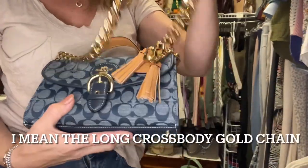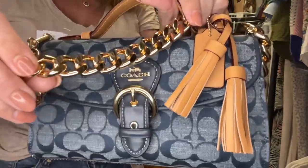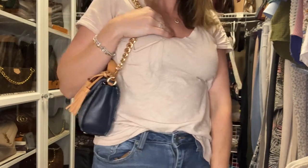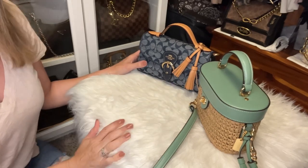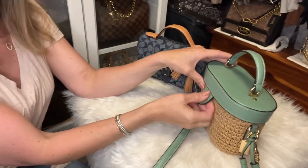This bag could also be worn with the golden chain, but I prefer it with the shorter, chunkier chain — the gold hardware matches beautifully. Look how cute that is as a shoulder bag — it's just perfect. Next I'd like to show you what fits in the K crossbody and compare it to the Cleo top handle. I haven't done a 'what fits' segment quite like this before but I thought it would be a great way to really show you how things fit.